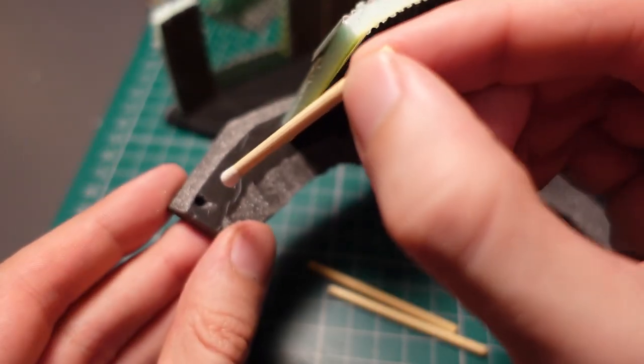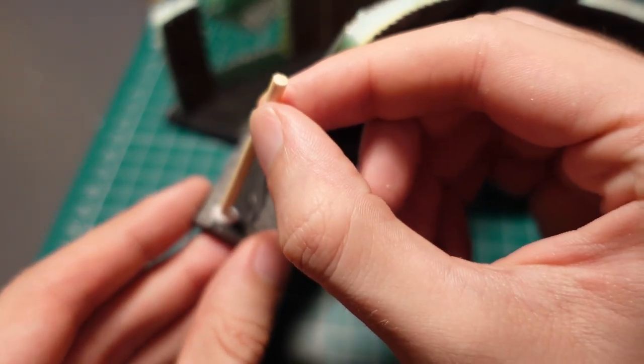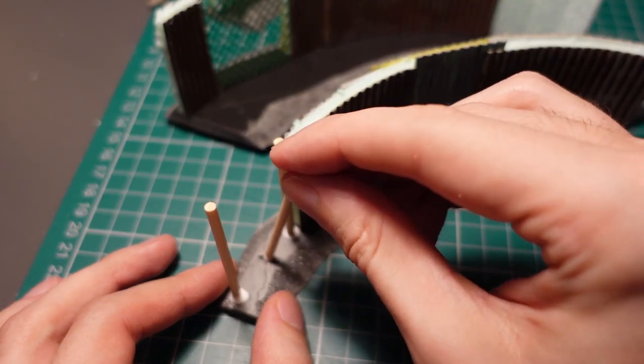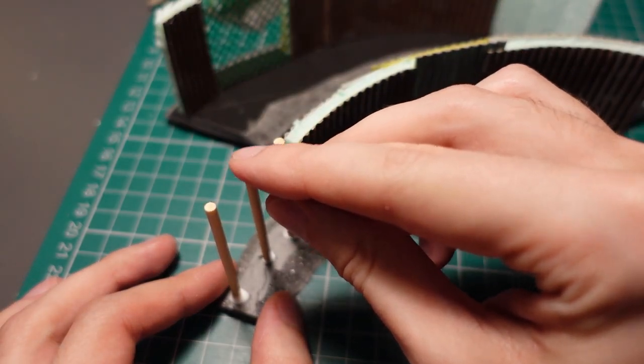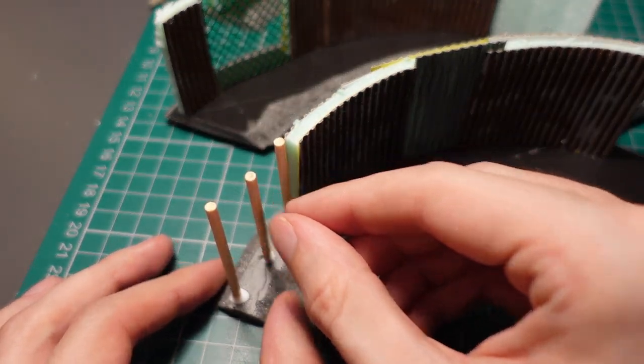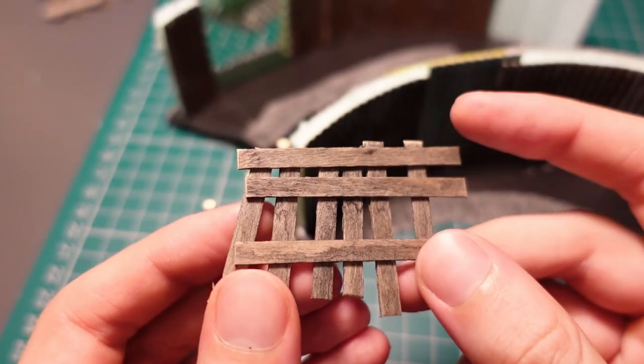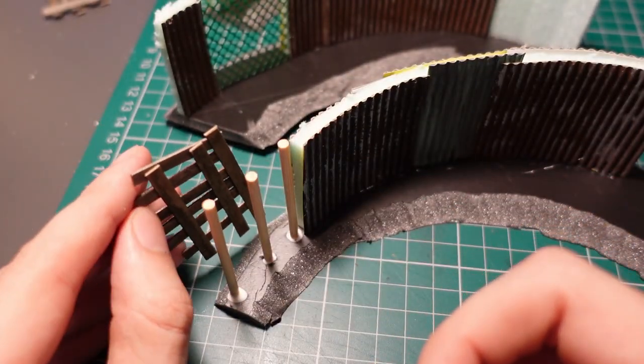Taking some bamboo skewers, I trimmed them down to the same height of the wall, poked some holes in the base, and then glued three of them in a row, so I could have a bit more difference in the materials used to make the wall. This also helps to blend the edge of the wall into the next one, where you won't have an exact flush fit, but that's to be expected with the change in materials.